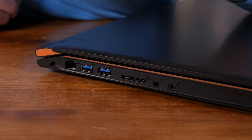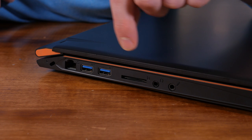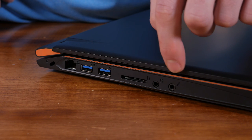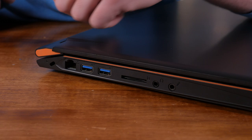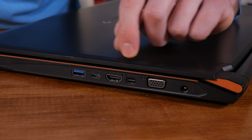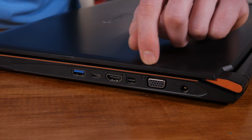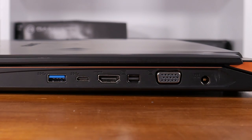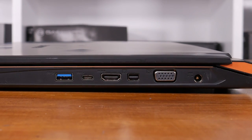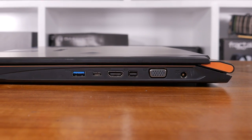Taking a tour around the edges of the laptop, you'll find a wealth and variety of inputs and outputs. On the left-hand side, you'll find the lock slot, ethernet port, and two USB 3 ports, as well as an SD card reader and mic and headphone ports. On the right-hand side, there's a power port, VGA output, mini DisplayPort, HDMI 2.0, USB 3.1 Type-C, and one more USB 3 port. It was great to see the variety of display output types, as well as three USB 3 ports and the inclusion of USB Type-C.